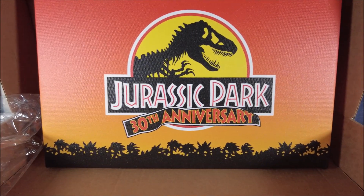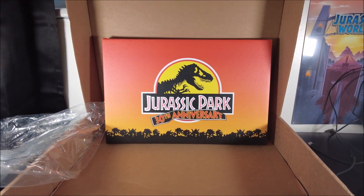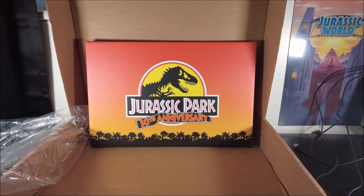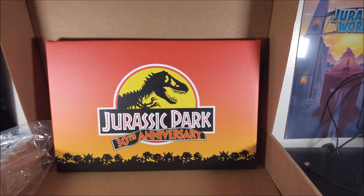Oh, this is awesome! Anyway guys, thank you so much for watching this little unboxing — nothing too spectacular, but I really like it.